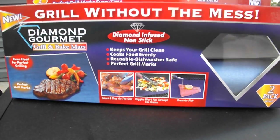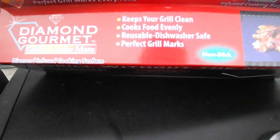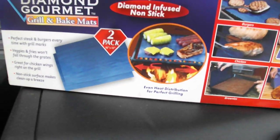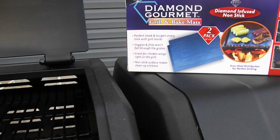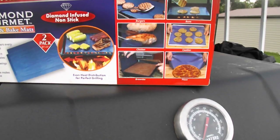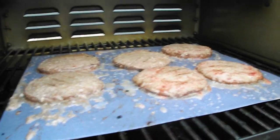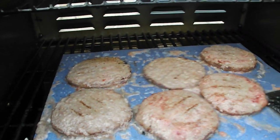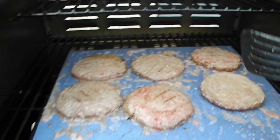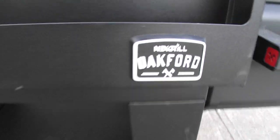Cooks food evenly, reusable, dishwasher safe. This is a two-pack and they are 16 by 13. No real directions with them — perfect steaks and burgers every time with grill marks. They say you can do pizzas, cookies, chicken, burgers and buns. This was As Seen on TV. We got a new grill — the Nexgrill Oakford, this is the 1150 faux model.